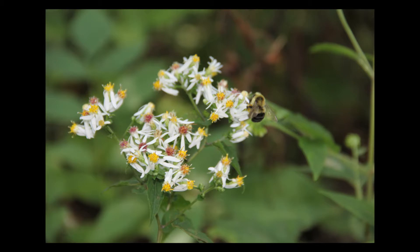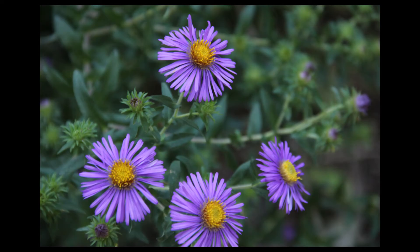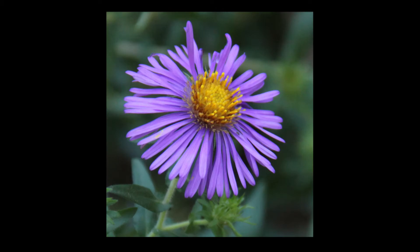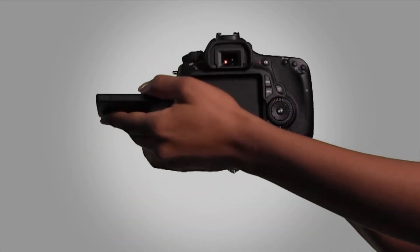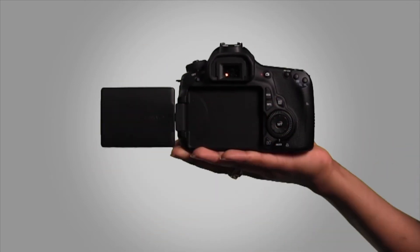The 60D features a new Canon-designed 18-megapixel APS-C size CMOS sensor, which captures a high level of resolution, so it's easy to crop images for enlargement without concern of losing detail. You can use the electronic viewfinder or flip out the 3-inch vari-angle LCD monitor to see your photo clearly and set up the perfect shot.